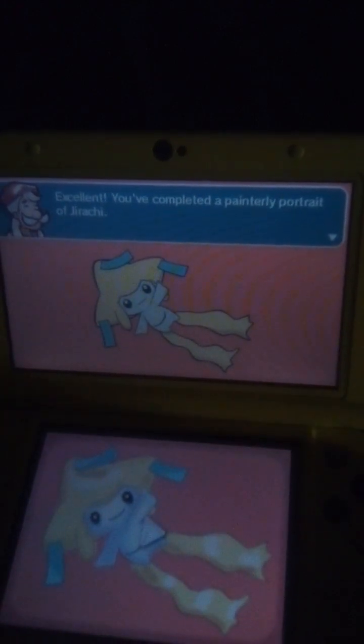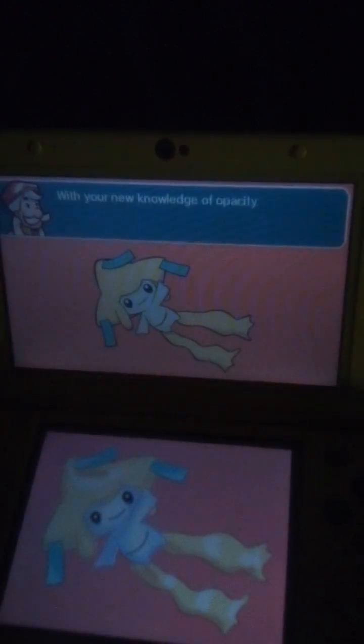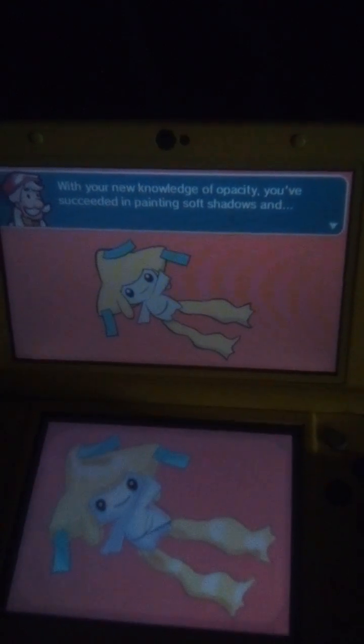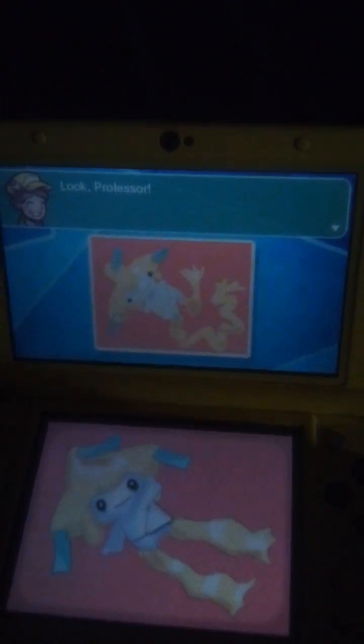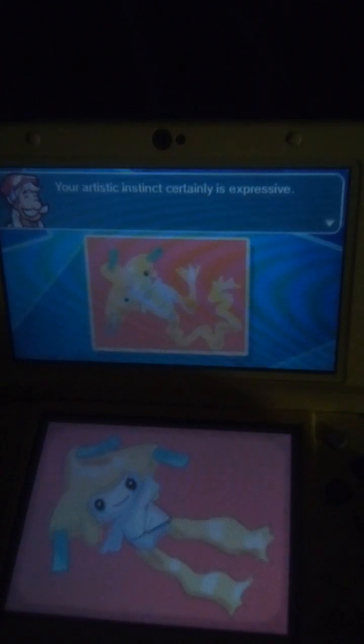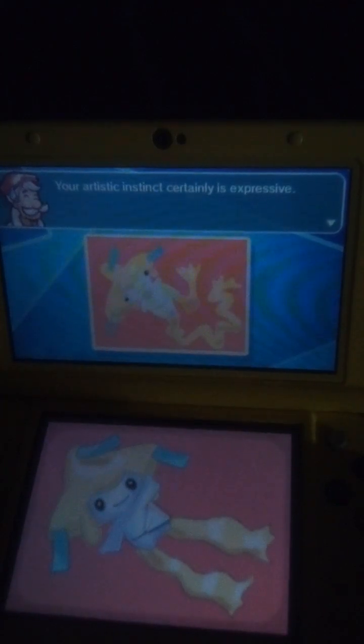Excellent! You completed a painterly portrait of Jirachi. With your new knowledge of opacity, you succeeded in painting soft shadows. Look, Professor! Oh my! My artistic instinct created this. Your artistic instinct certainly is expressive.